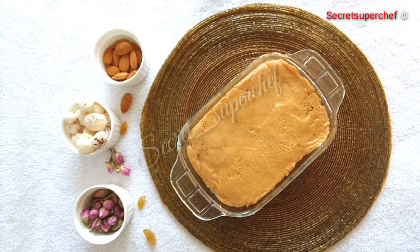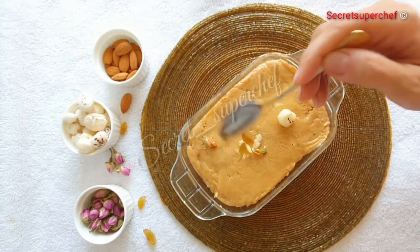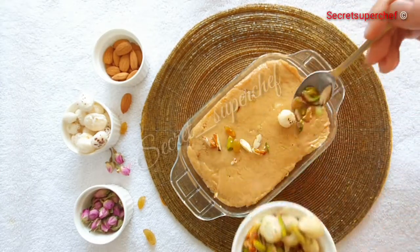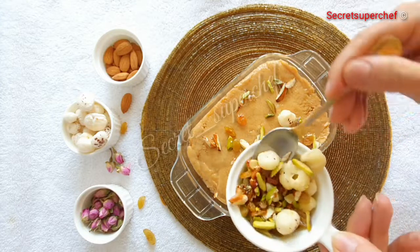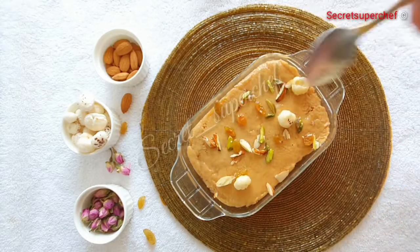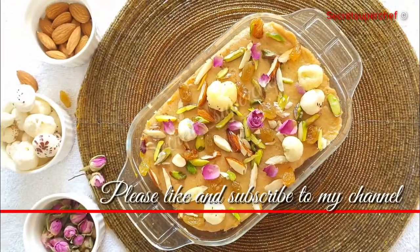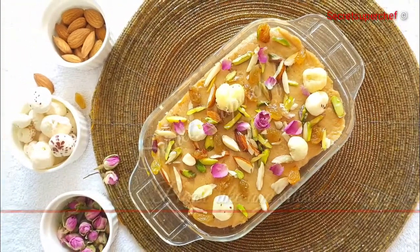Even it out completely, and now sprinkle the reserved 2 tsp of dry fruits on top. Make sure to serve this halwa a little warm. It's a very simple 2 to 3 minute recipe that is elevated just by adding a few royal ingredients.